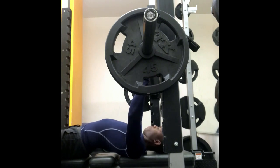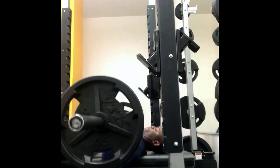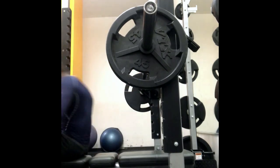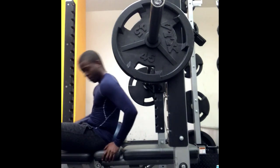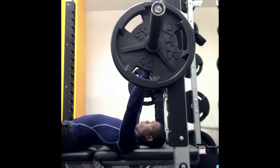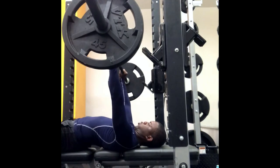Here's set number one on the bench press. Just going through it — nothing too complex. Deep breath in, keep it all tight, contract the abs, contract the glutes. Don't bounce it off the chest — just try to use that stretch reflex at the bottom. I have pretty long arms relative to my torso, and long legs too, so I do have a relatively long range of motion compared to some other builds.